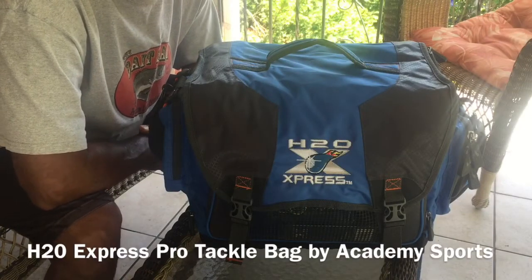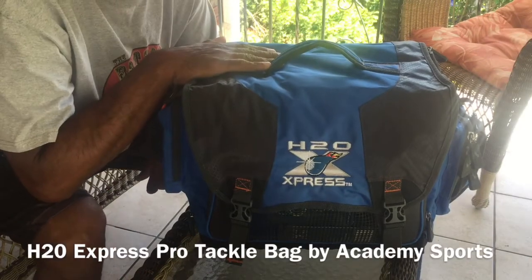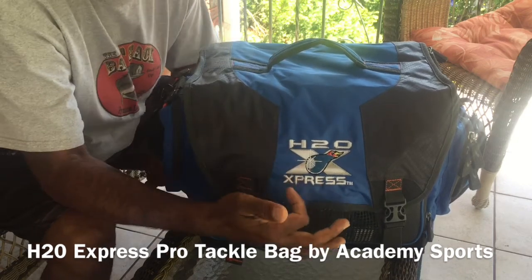What's up everybody, Jose Rivera here for Bass Fishing Media. So I got this really cool tackle box from Academy Sports. It's the H2O Express Pro.